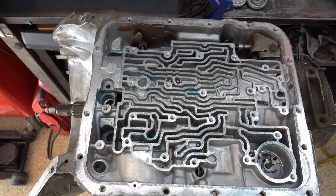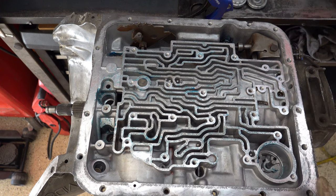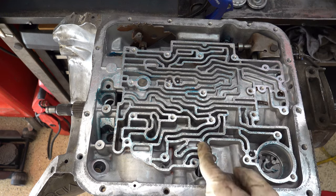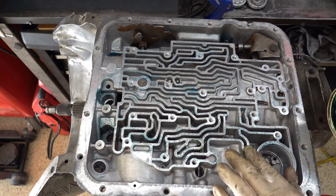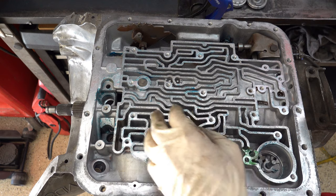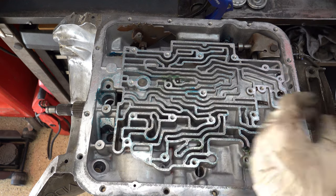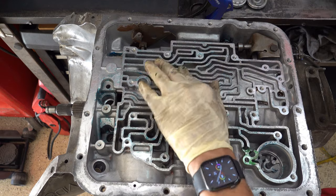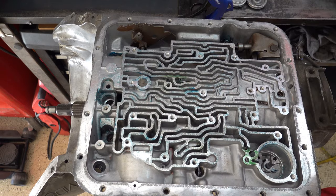When the case is upside down, you want to use some green assembly lube to hold these check balls in place. I'm inverted here on the bench so it's not going to be an issue, but I'll show you what that looks like. You just want to make sure all your check balls are firmly held in place with this stuff so that nothing falls out.